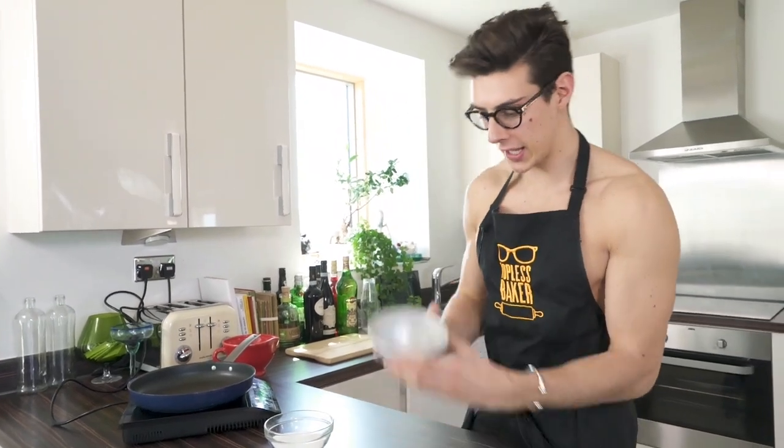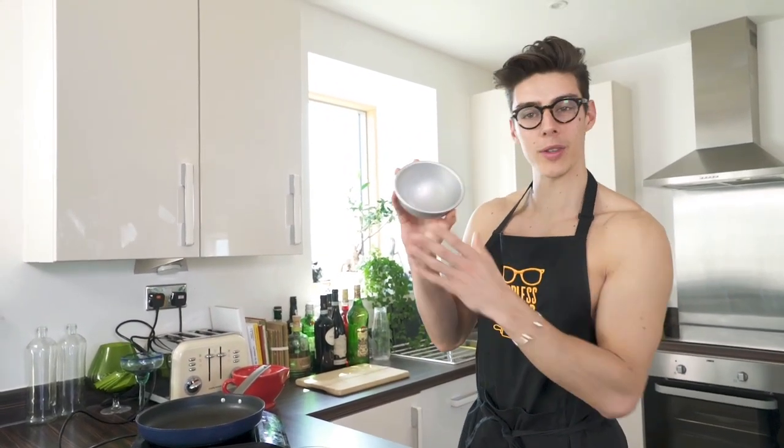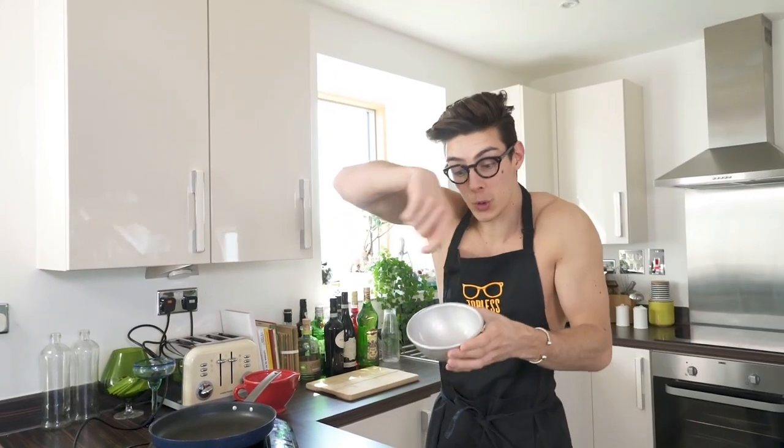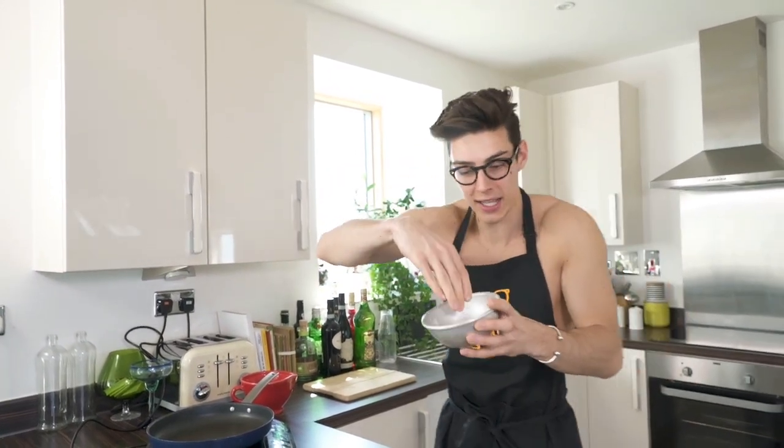Basically all you do is melt some sugar — that's all you need. I'm going to put it into this round bowl, it's actually a cake tin but you could also use a bowl. You drizzle the caramel all over it, and when you pull it out you're left with this incredible nest.